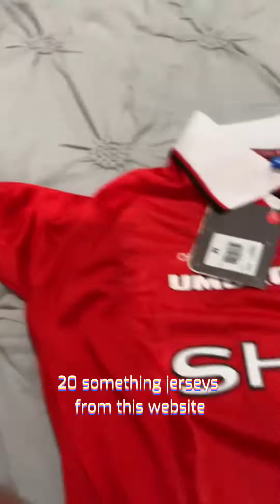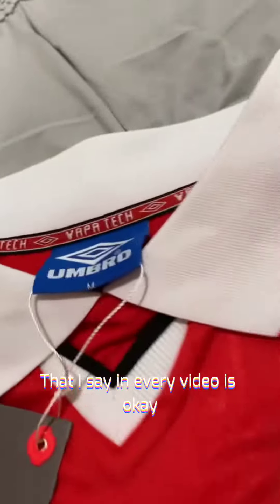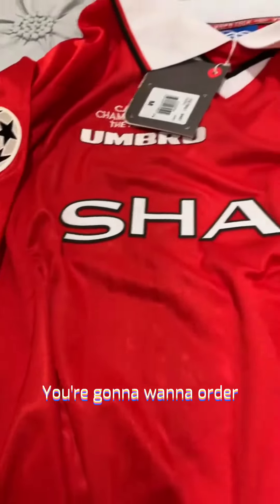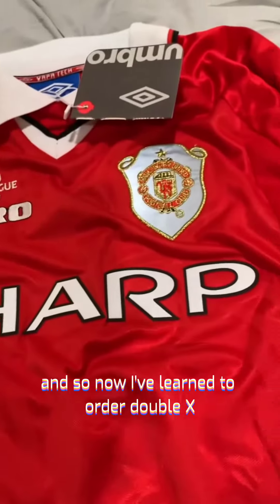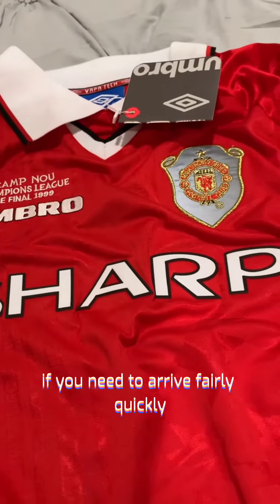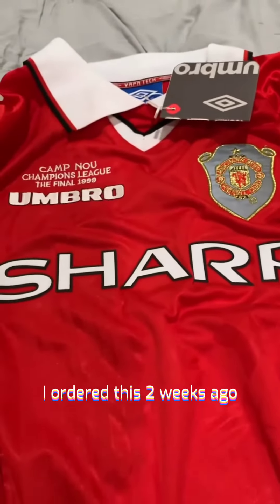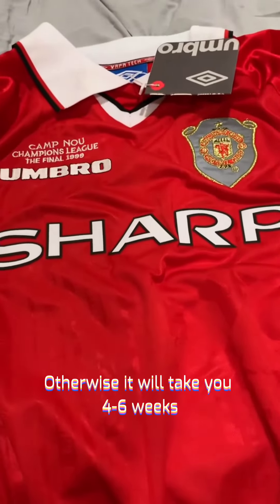I've gotten 20-something jerseys from this website over the years. The things I've learned that I'll pass on to you — first of all, if you're an American like me, you're going to want to order about a size larger than you normally need. I typically wear an extra large, so now I've learned to order a double XL, which is fine. The second thing is, if you need it to arrive fairly quickly, you're going to want to pay the extra $20 to $25 for expedited shipping. I ordered this two weeks ago and got it quickly because I paid the extra $20 to $25 for shipping.